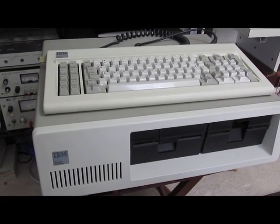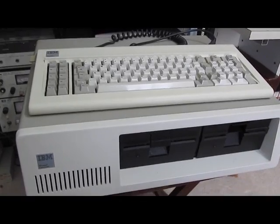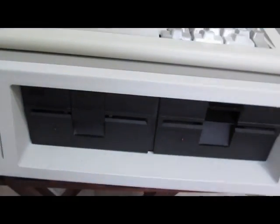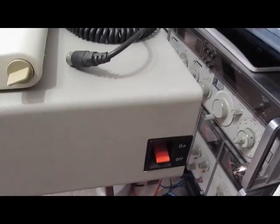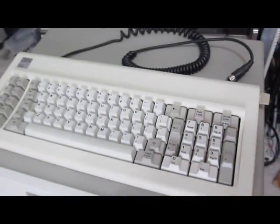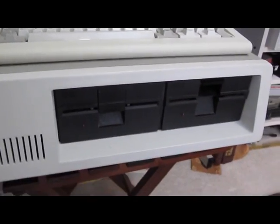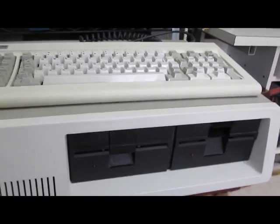This video is of my IBM 5150 — an original IBM PC. It's in pretty good shape. I've had this PC for quite a few years. There's a little bit of blemish up here and it hasn't been turned on in quite a few years. What makes this PC unique is it's all original and it's the first generation.